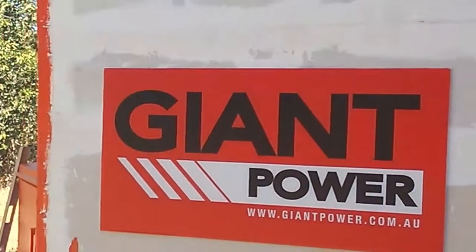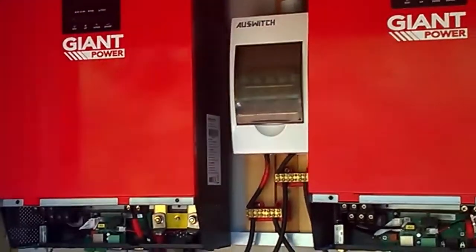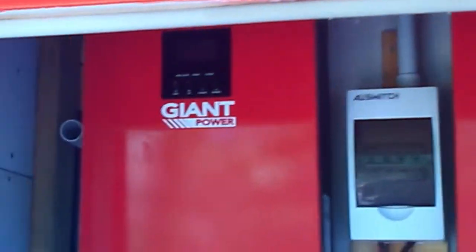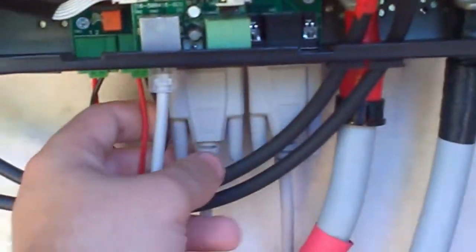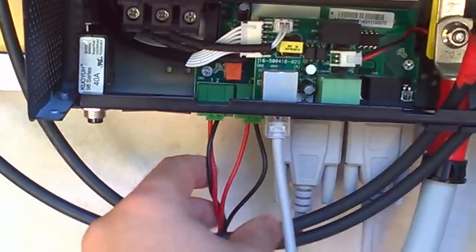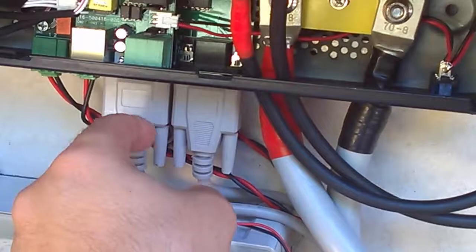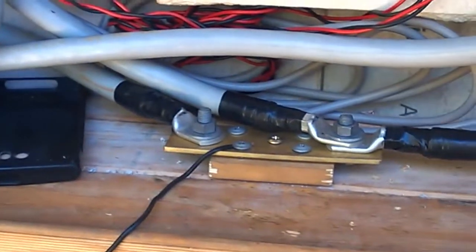Hi guys, I'm getting there with my video. What I'm going to be doing is paralleling these inverters. As you can see, I've connected all my wires — I've got my two sets of parallel cables all hooked up, my solar all hooked up, and there's my busbar.